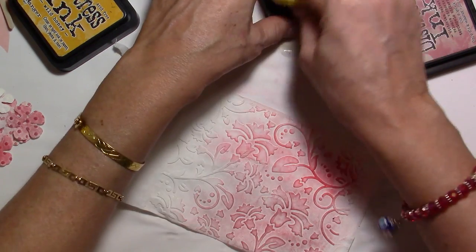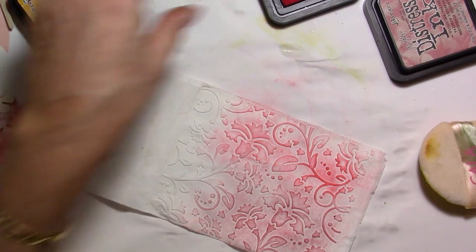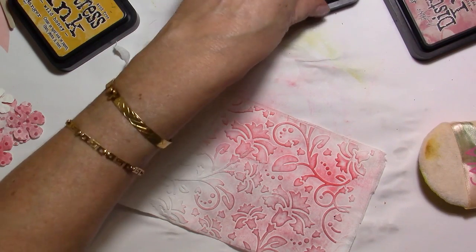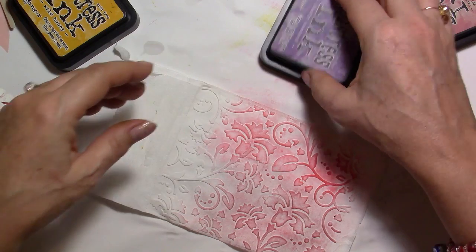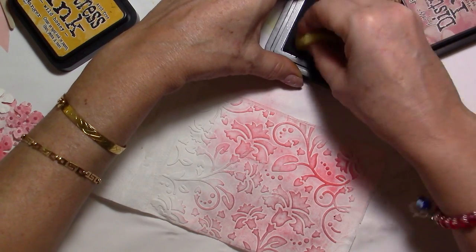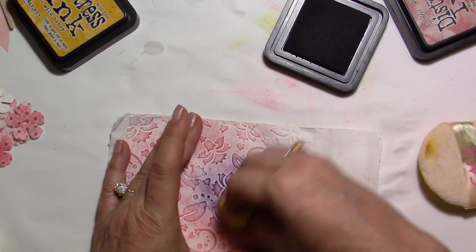You can just stay on top of the raised surface, but I'm also going on the non-raised area — that's the way I want to go. Then I'm going with a darker color called Worn Lipstick, and I'll try to blend it in with a little bit of purple.